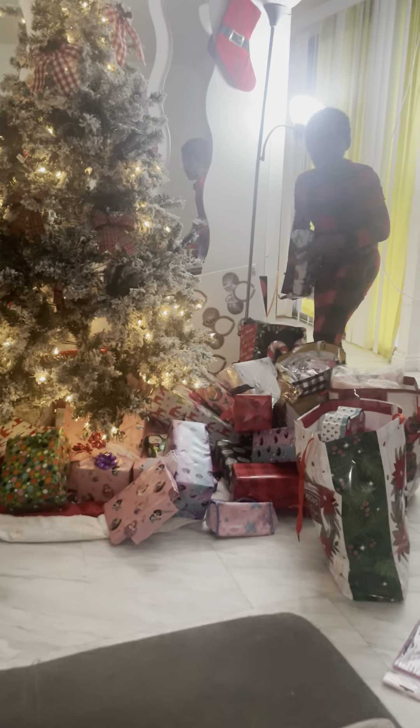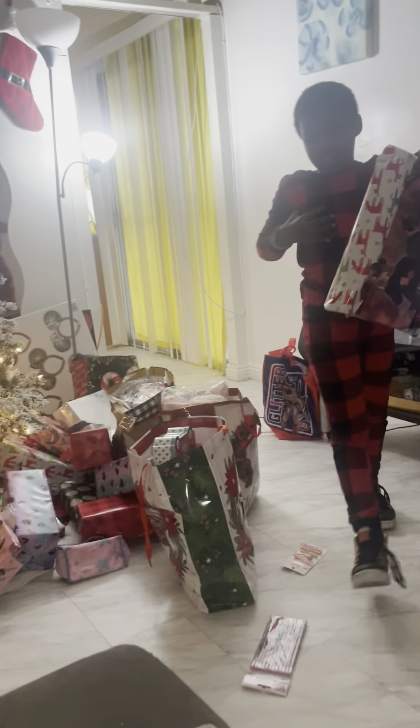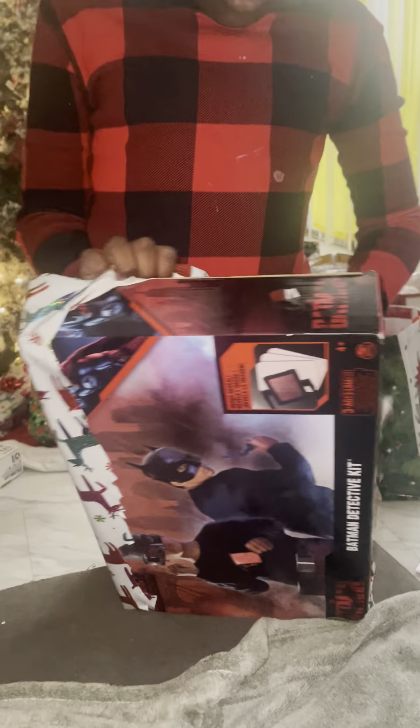Just get your gifts, one at a time, and start opening them. Y'all don't judge me — I don't know how to wrap that good, so that's why I only wrap a little. Let me be, y'all, I do the best that I can do. Batman, let me see what you got.